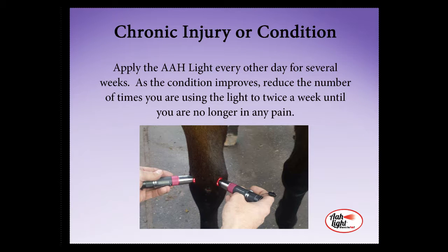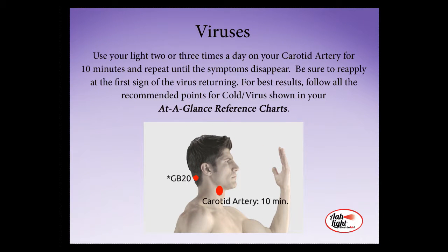For a chronic injury or condition, apply the All Light every other day for several weeks. As the condition improves, you can reduce the number of times you are using the light to twice a week until you or your animal is no longer in any pain. At the first sign of a virus, apply your All Light two or three times a day onto your carotid artery for about 10 minutes. Repeat this until your symptoms disappear, and be sure to reapply at the first sign of any symptoms returning. For best results, follow all the points shown in your cold and virus chart in your At-A-Glance reference book.